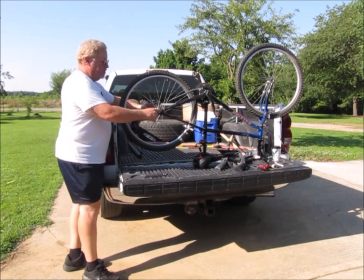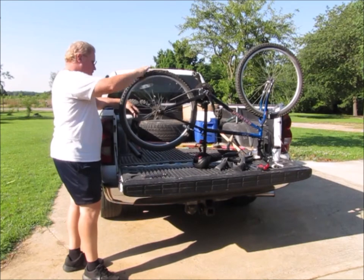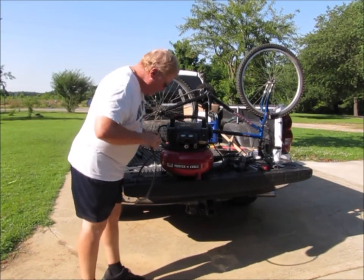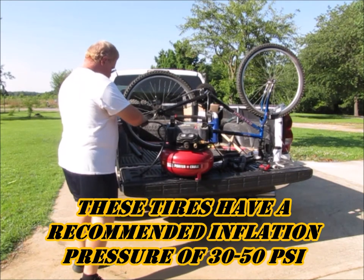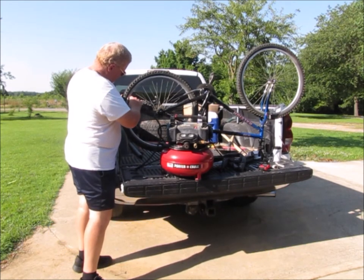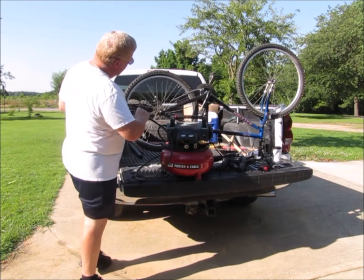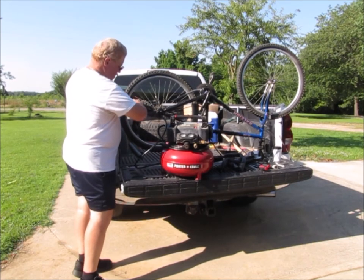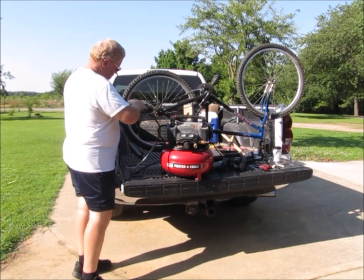When you're tightening the axle down on the bike, you want to make sure that the front of the tire is centered in between the frame. So it is — the tire's running straight. I've got my air compressor out here and it's showing that I've got about 60 PSI in the tank, so that should be plenty to air the tire up.